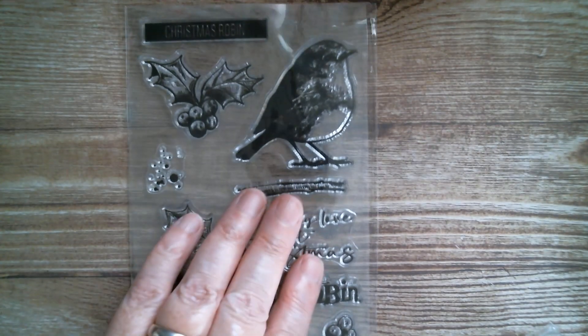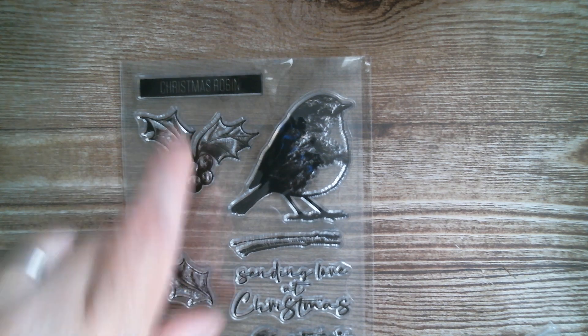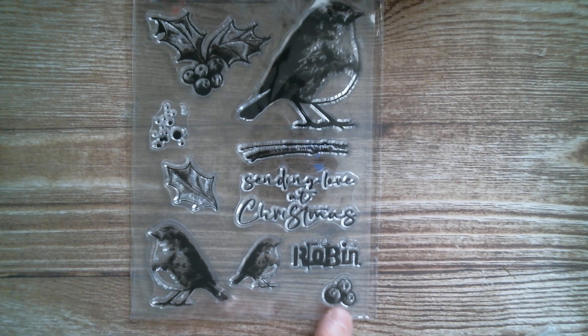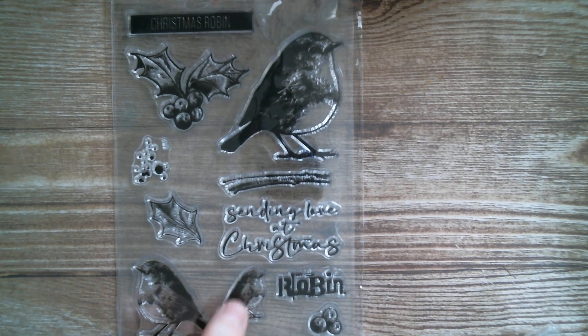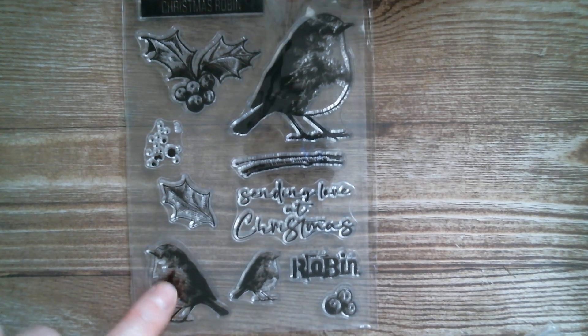Next up we have birdies — so we've got birdies and flowers. We've got Christmas robin here. We've got holly, 'sending love at Christmas,' robin, little holly berries, and we've got them in different sizes. That's a perfect size for a coin or an ATC, as is the larger one. So I really like that one.